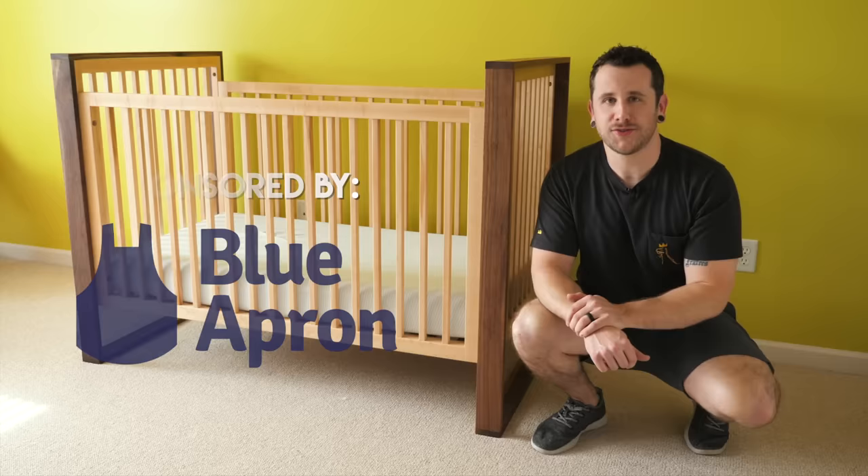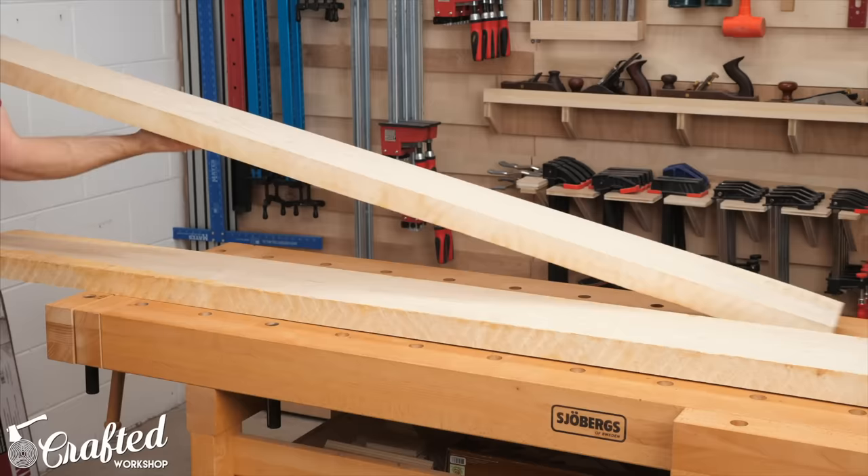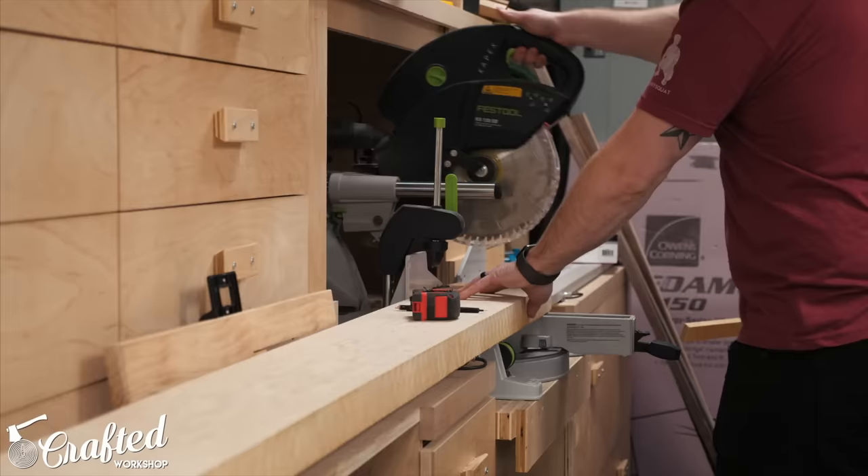All right, let's go ahead and get started with the build. After doing a ton of research on crib designs and the requirements that go along with cribs, I decided to model my crib after a commercially available design from DuckDuck, a furniture company based in Connecticut. By modeling my design after a crib that was already on the market, I knew that the design would meet the crib standards laid out by the CPSC and keep my kids safe. I used a combination of rough hard maple and walnut for this build, so my first step was to break down the lumber into rough pieces.